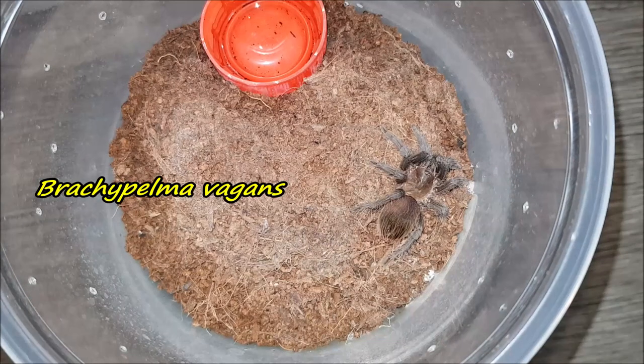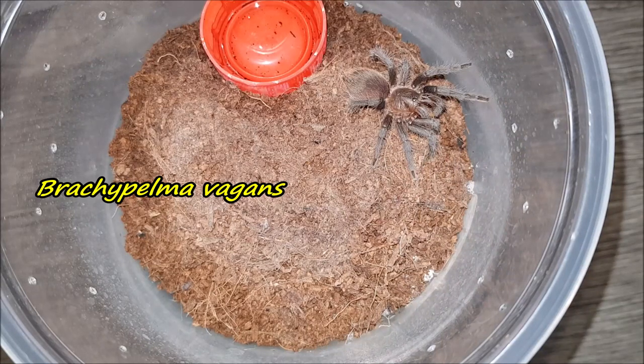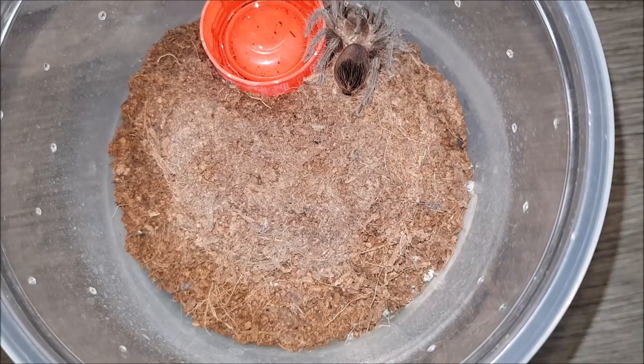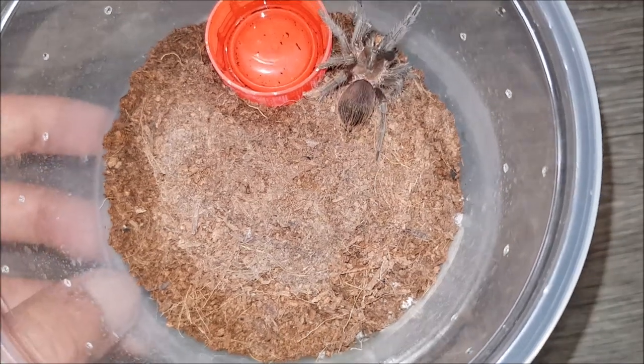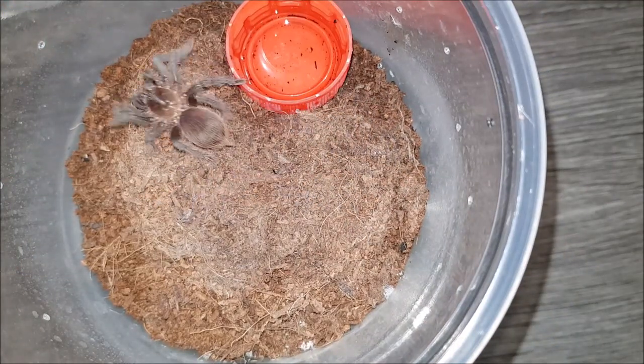Here we have my Brachypelma vagans. Let's see if this one would like a roach. Yeah, it does — awesome! I'll come back and feed a little bit later. Alright, on to the next.